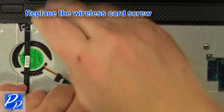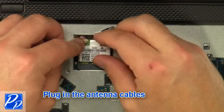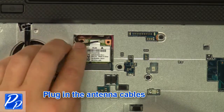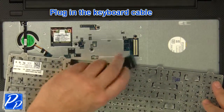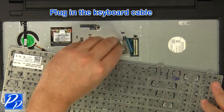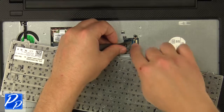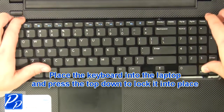Replace the wireless card screw. Plug in the antenna cables. Plug in the keyboard cable and plug the keyboard into the laptop, pressing the top down to lock it into place.